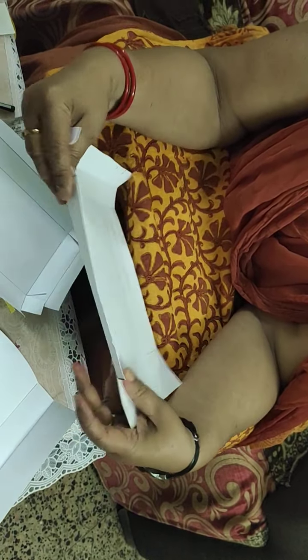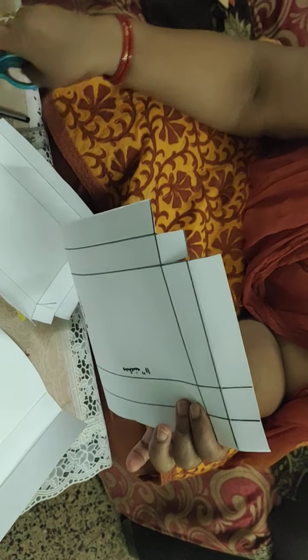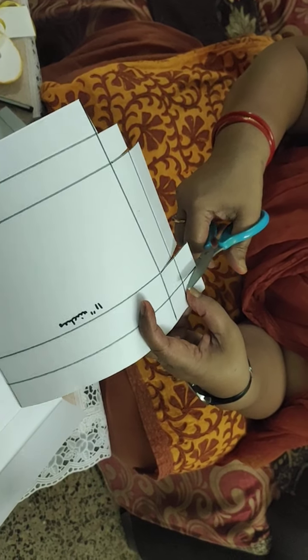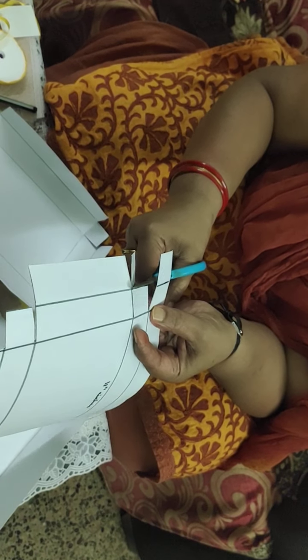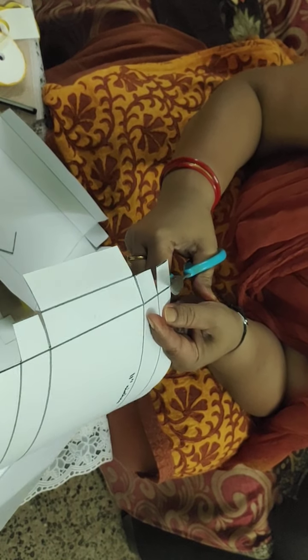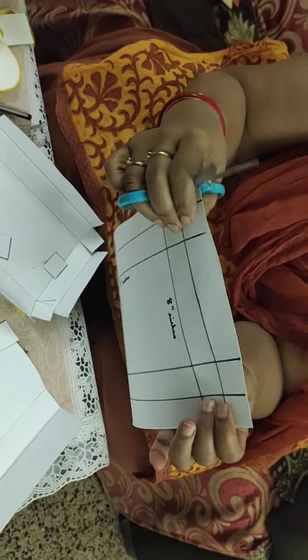We will fold it all inside and we have to do a step cutting — like this we have to cut all four sides. I will show you the step cutting: just take step one and step two. This step cutting we must do on all four sides, and a little bit we will cut from here also. This is the step cutting all four sides we must do.